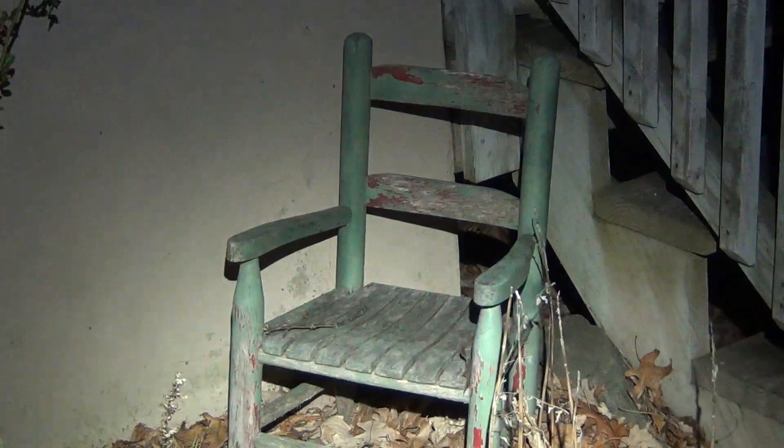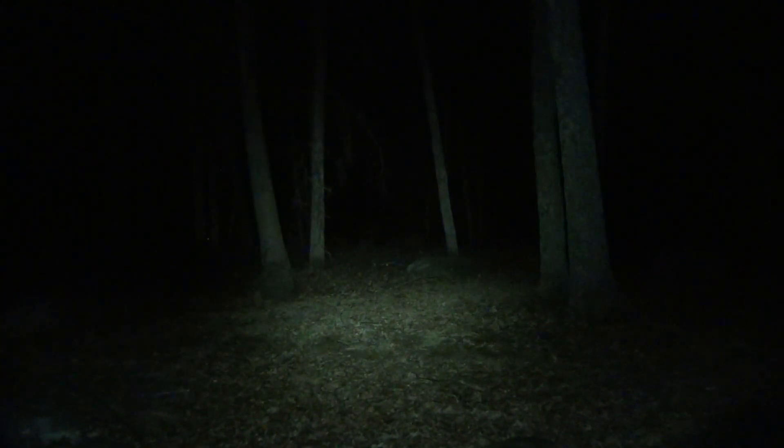One last test — pointing off into the woods. First the cool white: notice how everything is just slightly bluish. If you didn't have these lights next to each other you wouldn't really notice the difference; it's when you compare them side by side that you can really tell. If you use one light consistently, you don't pick up on these subtle things. Cool white versus neutral white — you notice the ground is much browner, the leaves are showing as browner, the grass is truer to its color, and even the tree bark. There's just a slight bluish coloration to everything with the cool white.